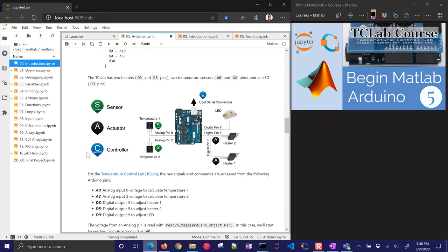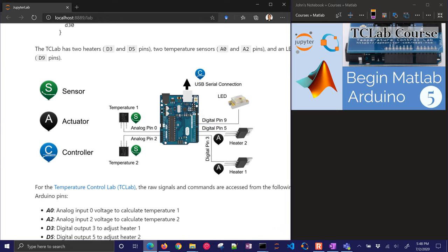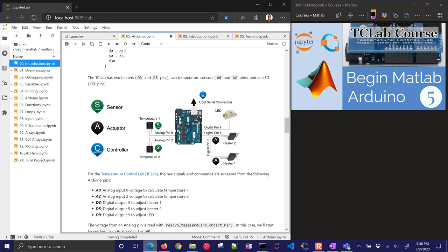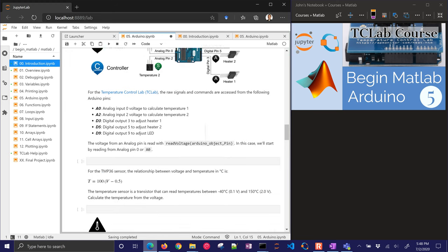Here's the temperature control lab. We have different sensors, actuators, and controllers. We have this TMP36 temperature sensor — it is a transistor as well. Then we have some BJTs — transistors that are the heaters — and then we also have an LED. Those are the pins they're connected to for their signals. So we have a couple analog and digital pins that we need to connect to.